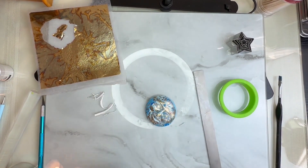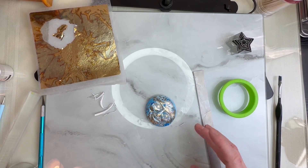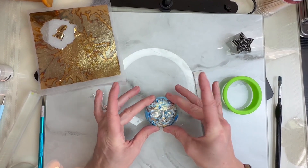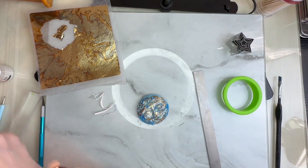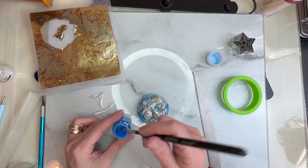I'm going to get my mica powder again and just do my edges in the back. I'm really happy with that — that looks really cool. Let's get our mica powder and get our edges done.